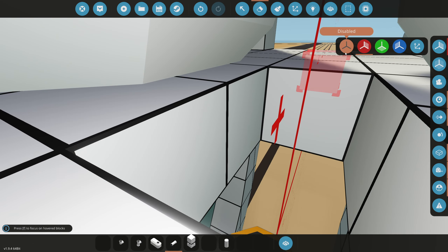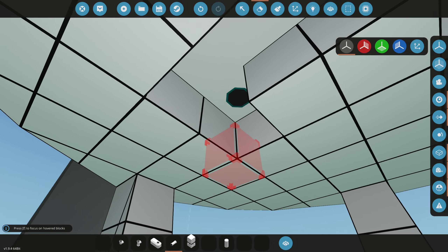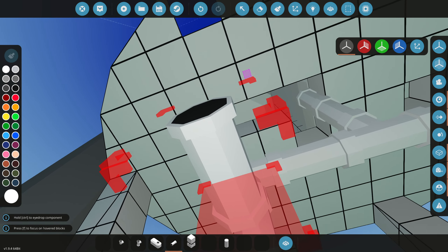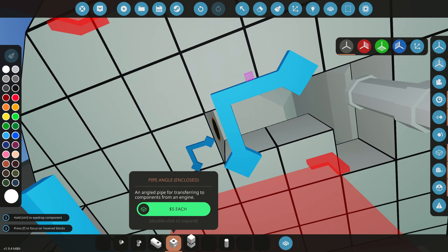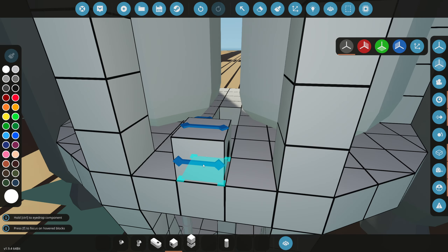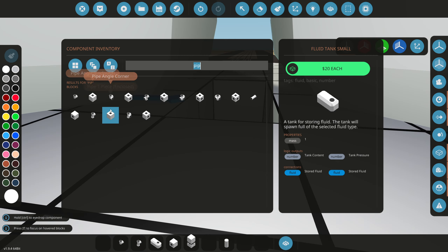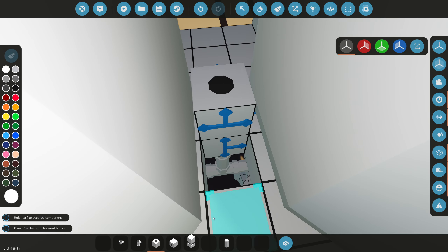Now we can turn off symmetry and line this pipe straight to the hydrogen spot right here. Then we need some enclosed pipes for this to actually work — otherwise it'd just look really weird without being enclosed. Once we get to this point here, we're going to keep it completely enclosed, so we need a T-piece pipe right here.